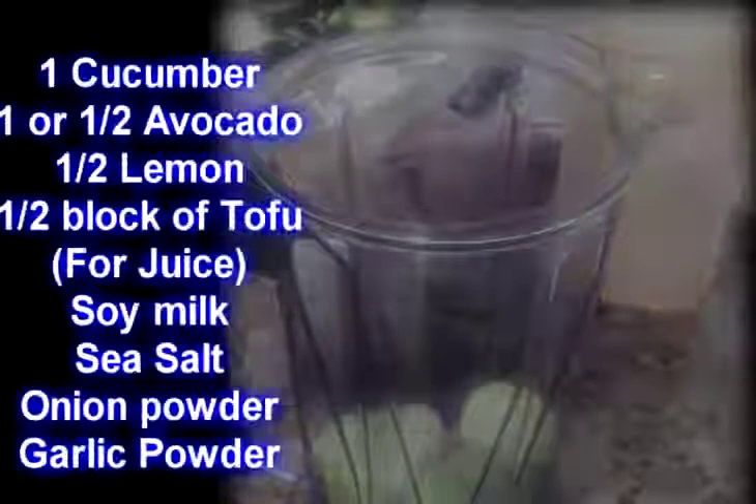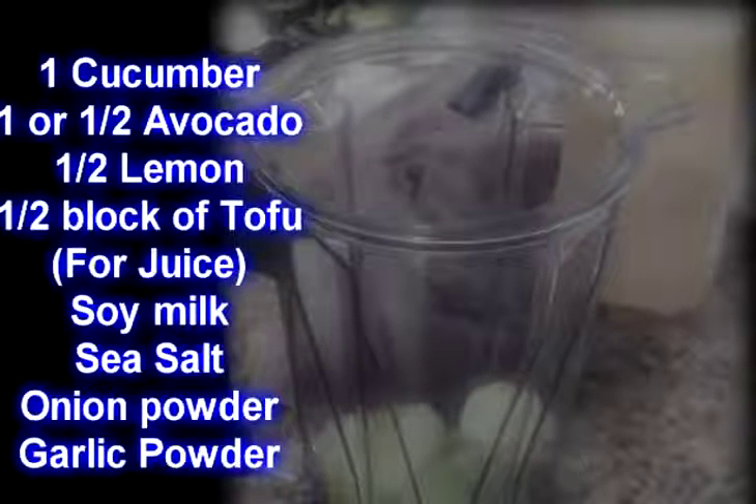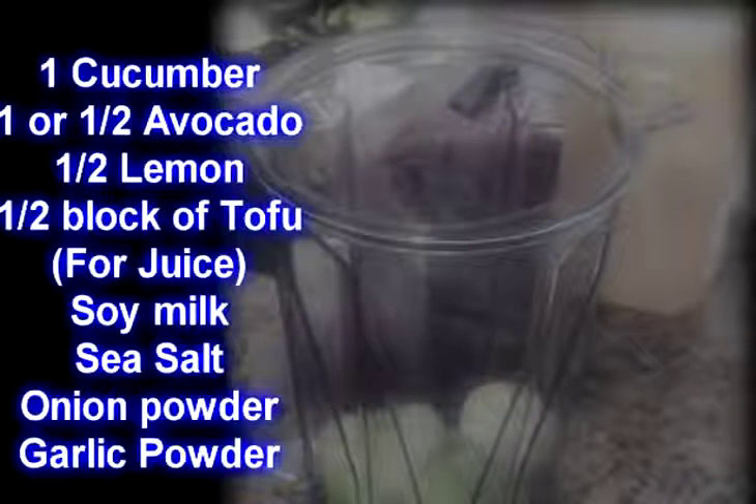Yeah, you guessed it right — see the blender right there. I cut up one cucumber, peeled it, chopped it up, and what I'm about to make here is a salad dressing.